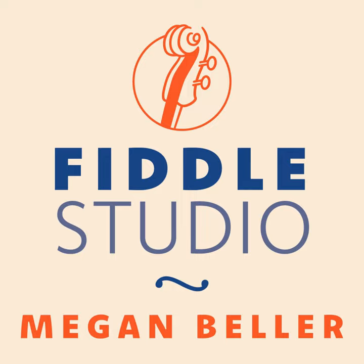Welcome to the Fiddle Studio podcast featuring tunes and stories from the world of traditional music and fiddling. I'm Megan Beller and today I'll be bringing you a setting of Sadie at the Back Door from a jam at the Peabody Heights Brewery in Baltimore, Maryland.